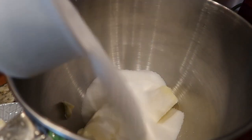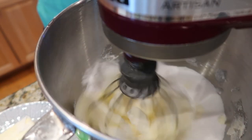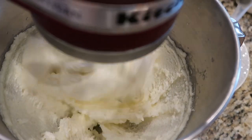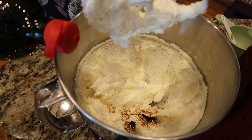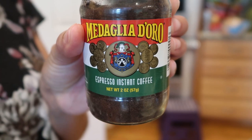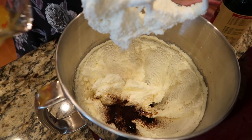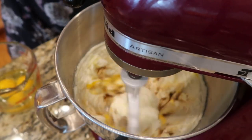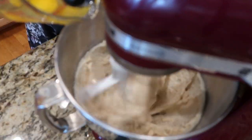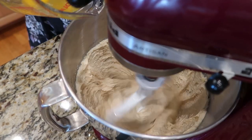We're going to use two sticks of room temperature butter along with two cups of sugar. I switched attachments on my stand mixer to avoid beating the ingredients too hard. We're going to use one teaspoon of vanilla and one teaspoon of instant espresso — do not skip the espresso, it's a secret ingredient. It heightens the flavor of the chocolate, which makes it wonderful. Then we're going to add four eggs.